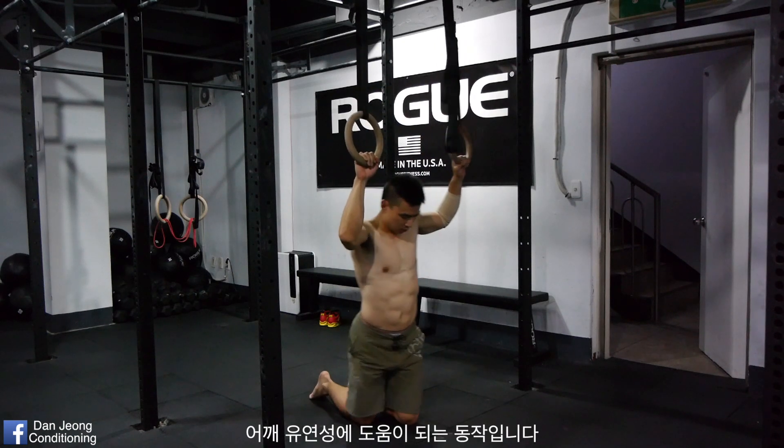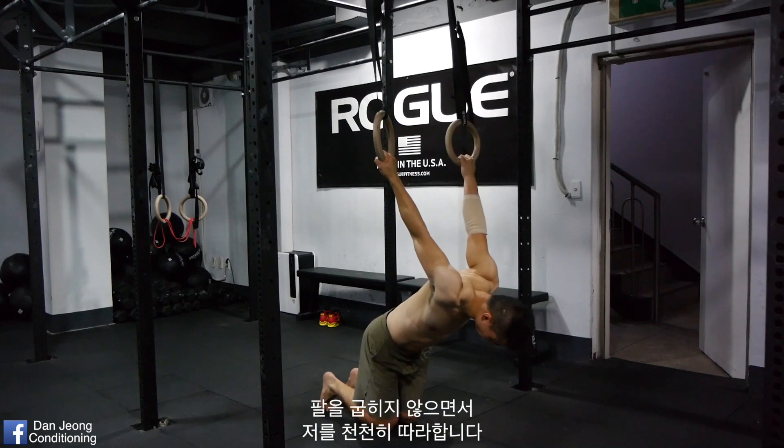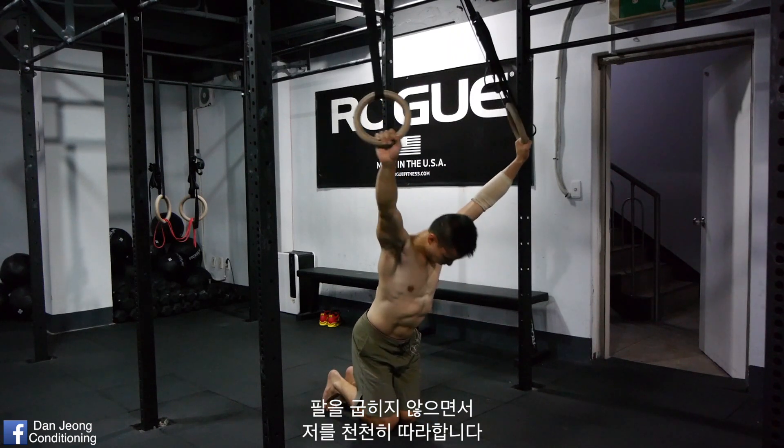Here's a good drill to improve your shoulder flexibility. Without bending your arms, try to imitate what I'm doing, as slow as possible.